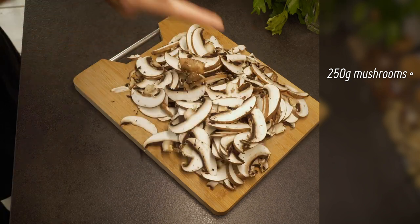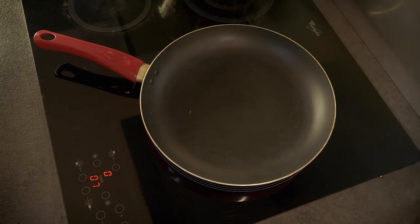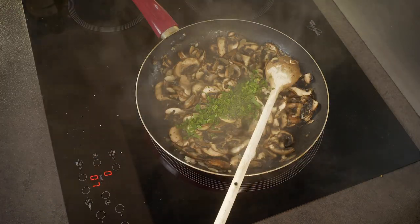We're going to pan fry the mushrooms with the other half of the onions, with the other clove of garlic and with fresh parsley. In a non-stick pan, we're going to fry the mushrooms together with minced garlic, onions and parsley.